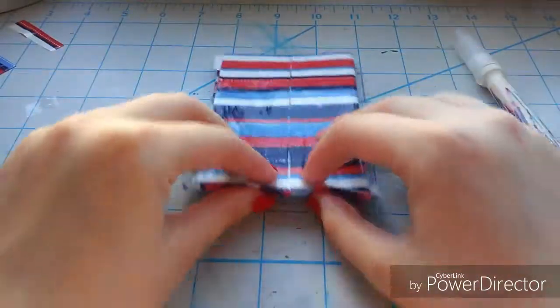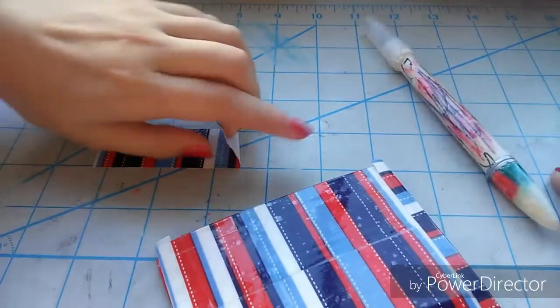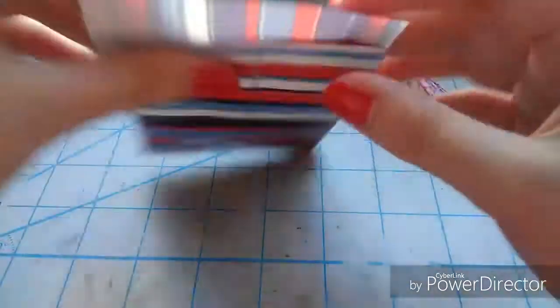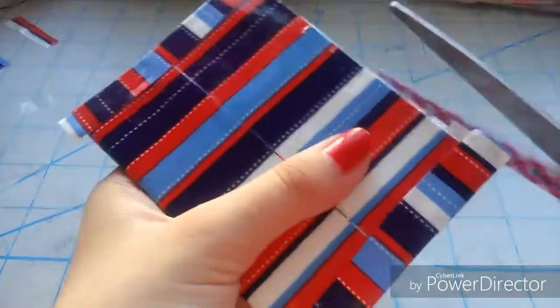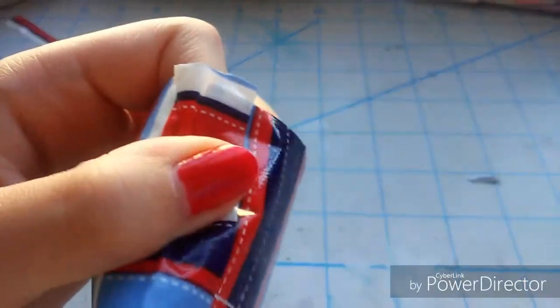Then take the other half of the strips and fold it over so there's no stickiness on the outside either. This will make sure there's no stickiness anywhere and it'll all be completely sealed up. If you'd like, you can also clear tape those edges as well. Then just go ahead and cut off any extra tape or fold it in.